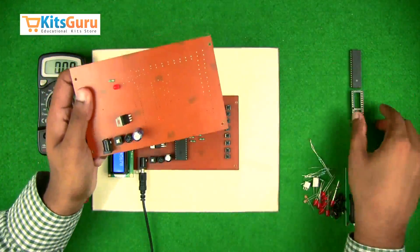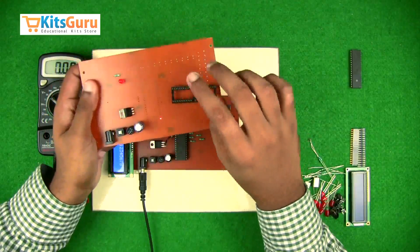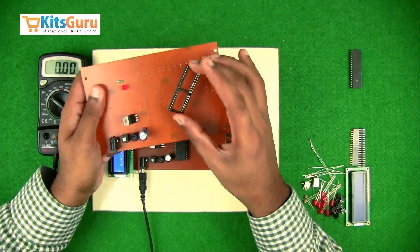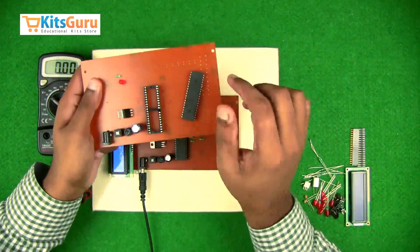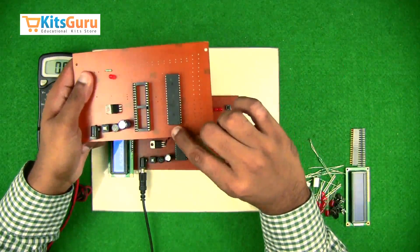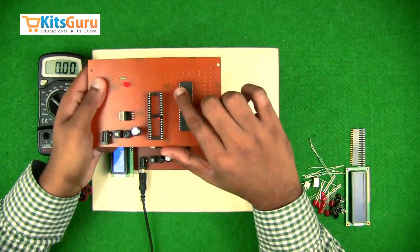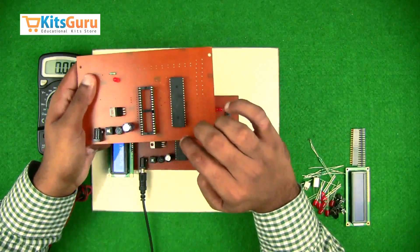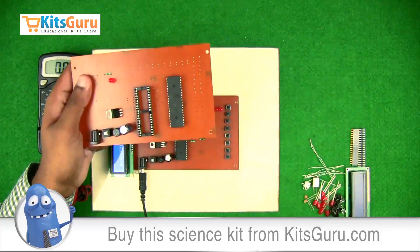Before inserting the microcontroller, we insert an IC base. This protects the microcontroller during soldering and makes it easy to replace in future. The microcontroller has a notch — the top left pin from the notch is pin number one, and you count the pins counterclockwise, so the top right pin is pin number 40.